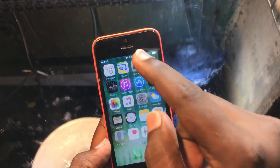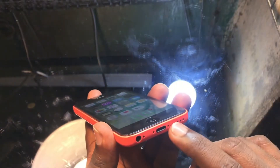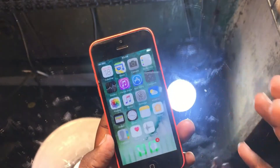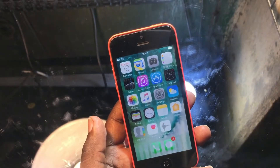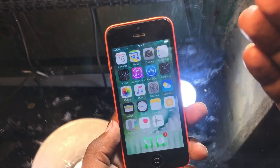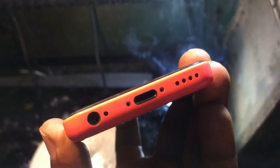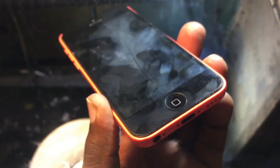The first method is to press the top-right side of the phone and hold the home button, then check if it's working or not. Sometimes the connector of the digitizer just loosens up and doesn't work properly, so you can try this method first.